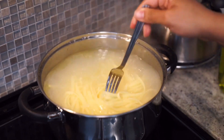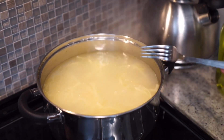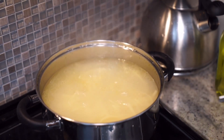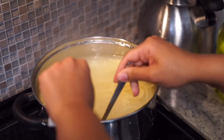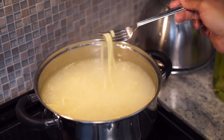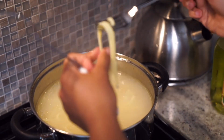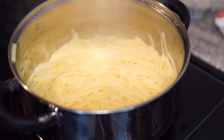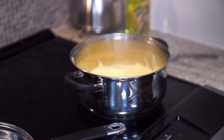Our pasta has been boiling now for about ten minutes in oil and salt water. It's really important with fettuccine pasta to move it around very frequently so it doesn't stick together. At this point we're going to try one of our noodles — make sure it's not too hard — and if it's ready we'll go ahead and strain our pasta. Okay, our pasta is strained and ready to be added into our saucepan once our vegetables are done sautéing.